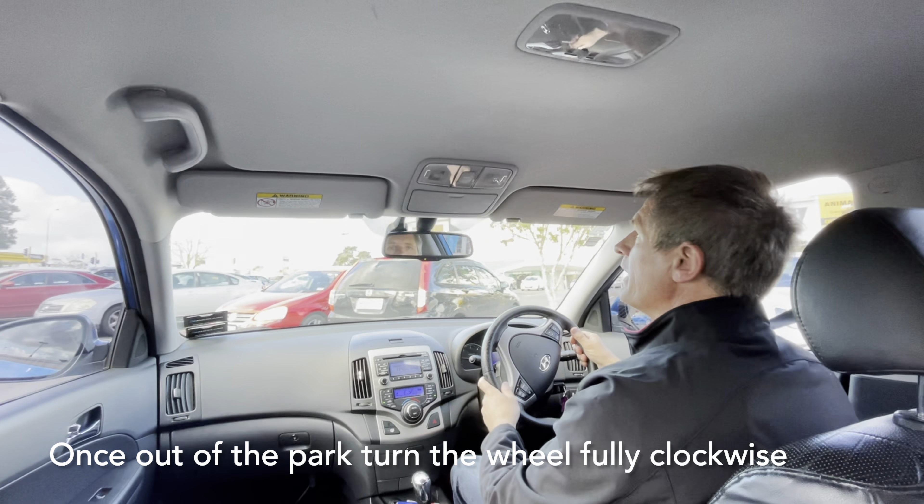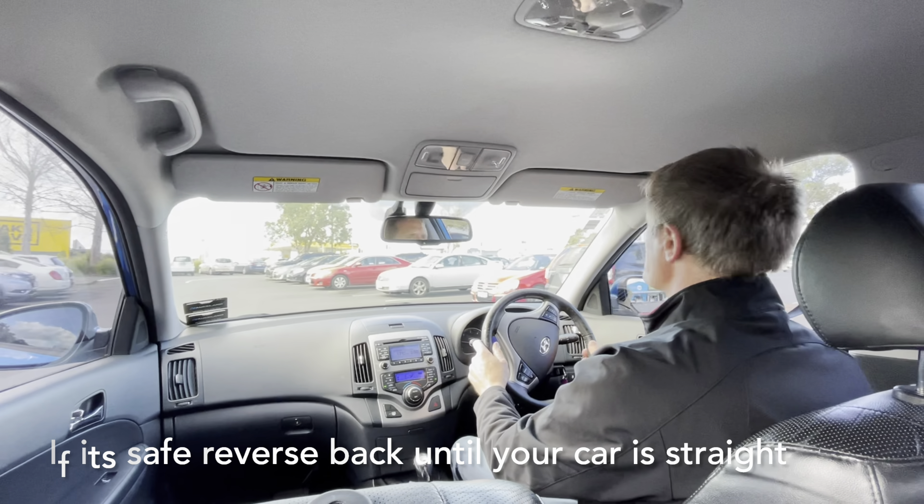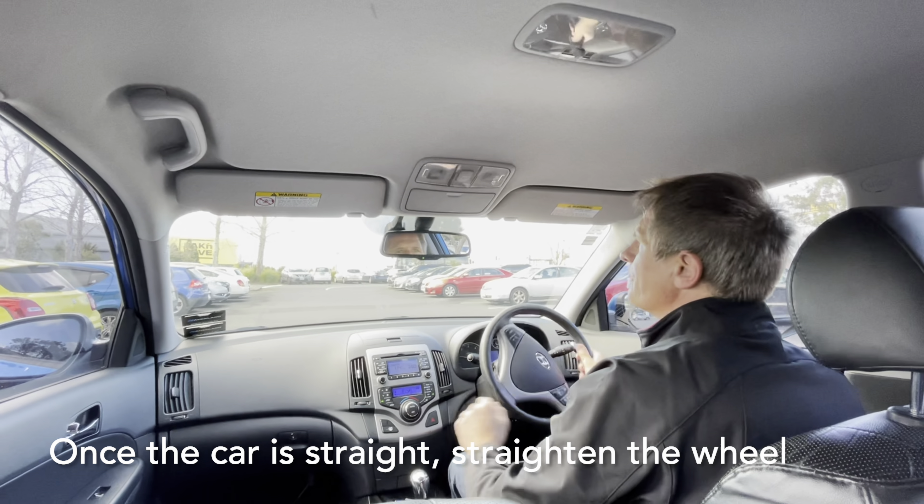Hi, this is Harold from A1 Driving School. Today we're showing you what steps to take when reversing out of an angled car park from the right. Let's go and have a look.